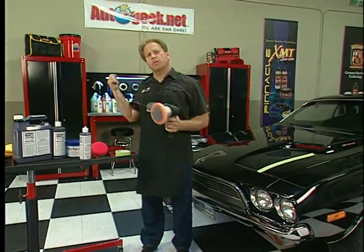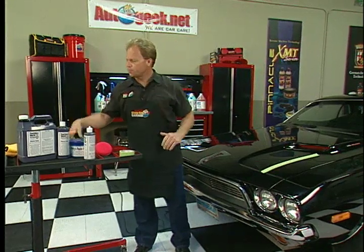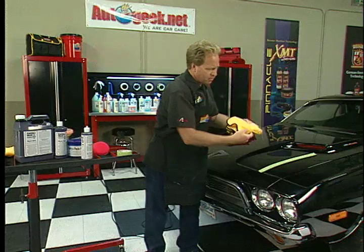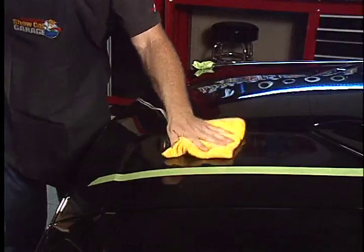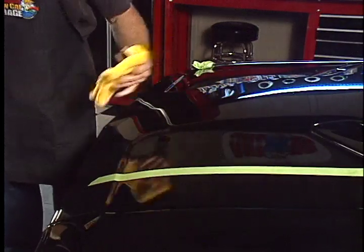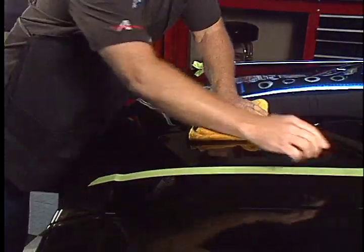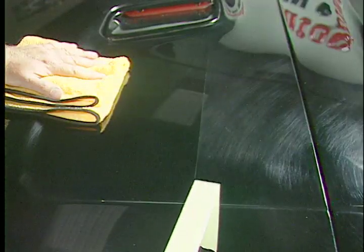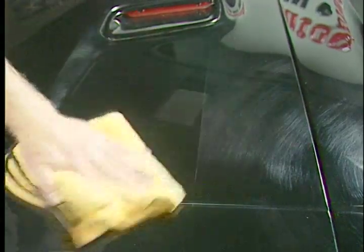Then what you want to do is let that dry to a light haze. After it's dried, take a clean microfiber towel, fold it four ways to give you plenty of cushion and be gentle to the paint, and just carefully wipe that off. Now let's pull the tape off and check out the before and after results. Amazing.